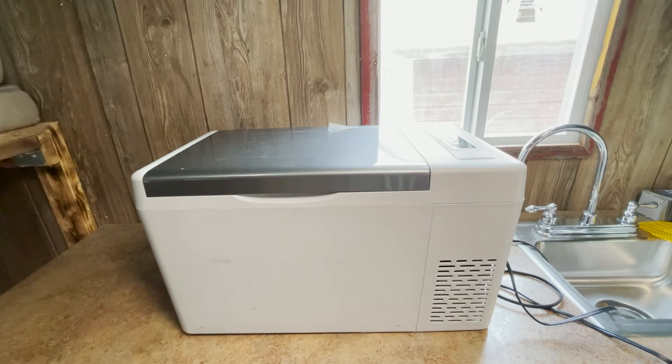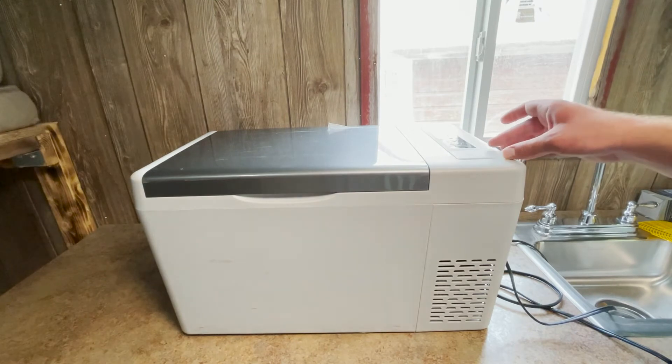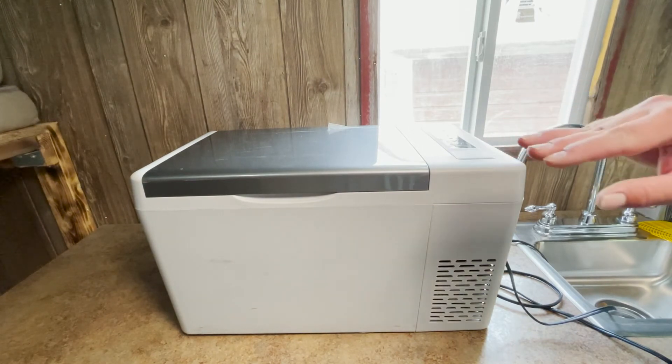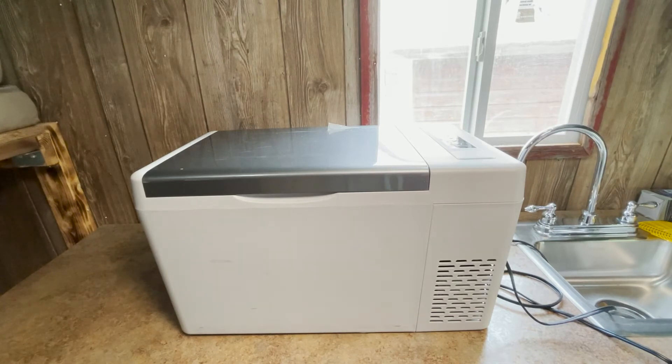This fridge also has three levels of battery protection when running off a 12 or 24-volt battery system. The battery protection system monitors how many volts your battery is putting out, and once your battery drops to a certain voltage, the refrigerator will shut off to prevent completely draining it. If you have the fridge plugged into your car's starting battery, that's a pretty nice feature to have.